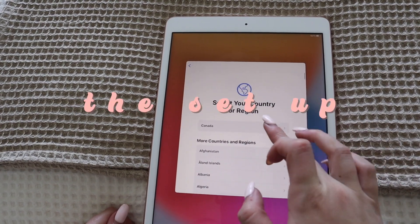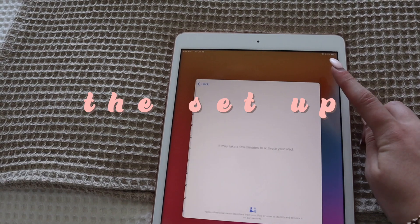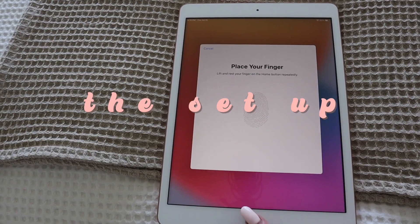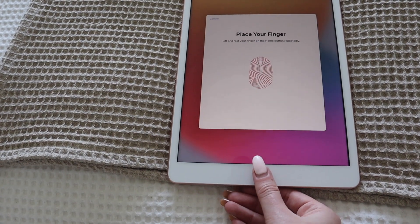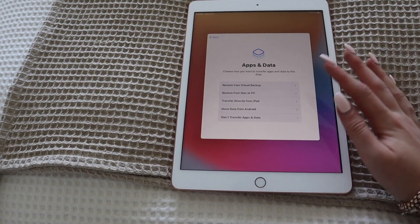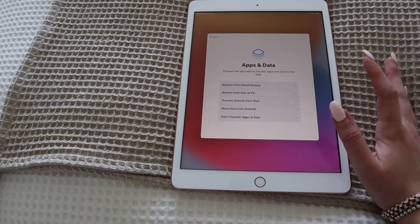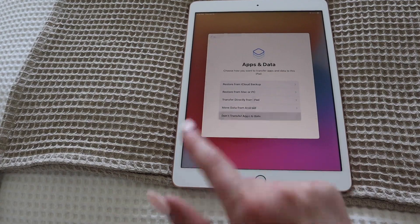The best part about getting Apple products is setting it all up and turning it on. It's actually very lightweight. So - English, select your country, Canada - Wi-Fi is all set up, we will set up Touch ID. I'm going to start the iPad as new. I like starting Apple products brand new, not transferring anything over, so I'm going to say don't transfer apps and data.